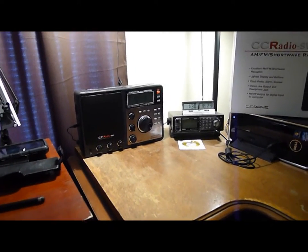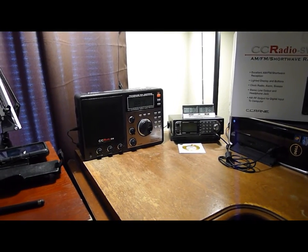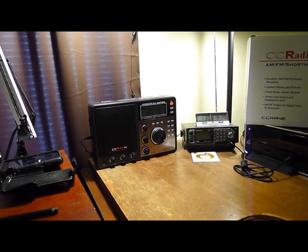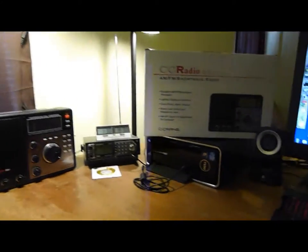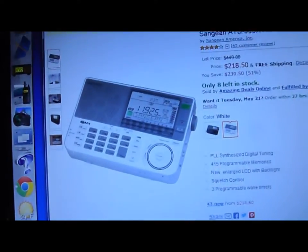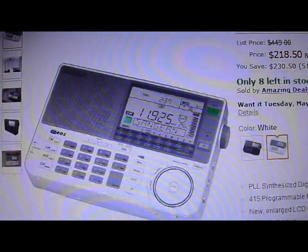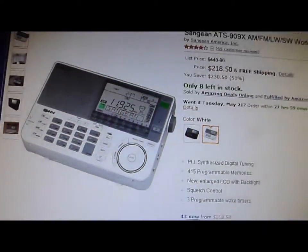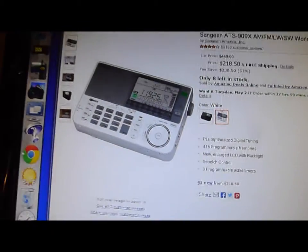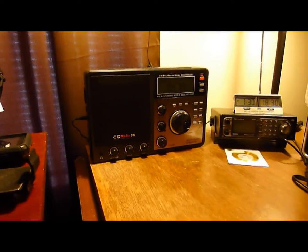This is a nice radio. If you're really into shortwave, get this C-Crane. If you want a nice AM/FM portable radio and you don't care too much about shortwave, get the Sangean — it really feels like quality. The C-Crane might be more for somebody who wants to experiment and play around.